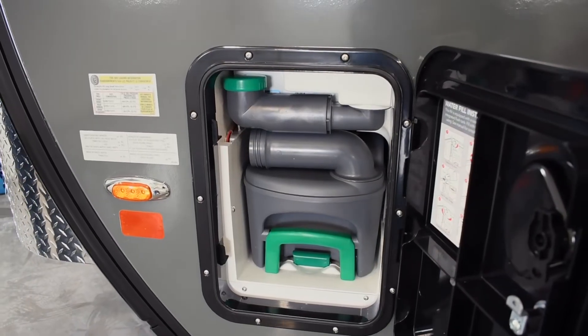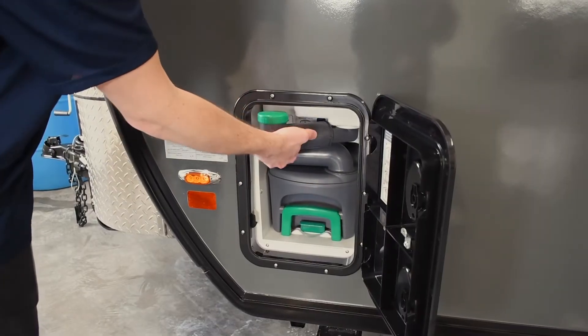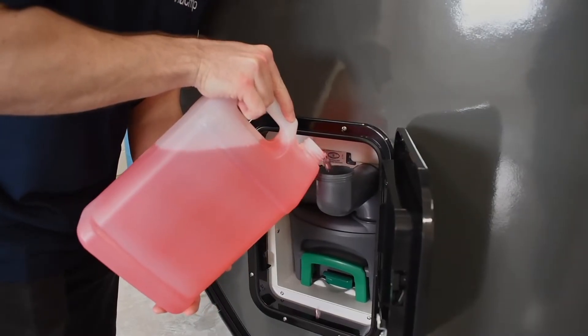The first thing you will want to do is empty and sanitize your cassette tank. Some toilets have a separate water reservoir — if you have this model, you will need to add antifreeze into the reservoir.